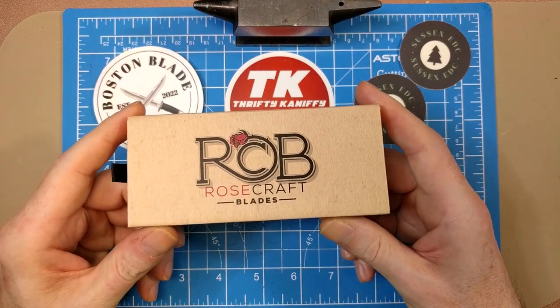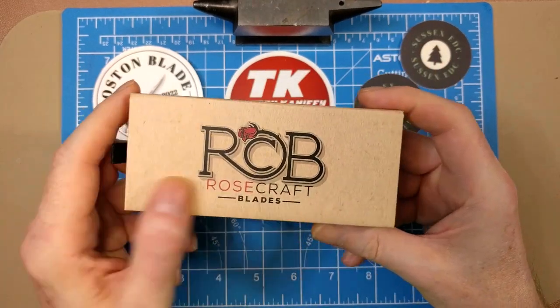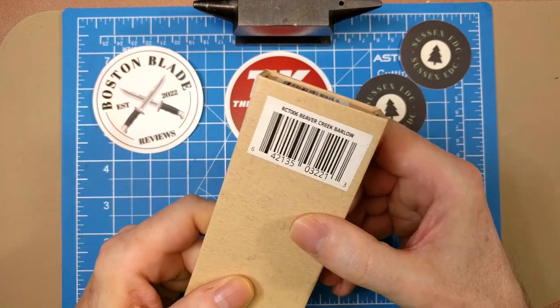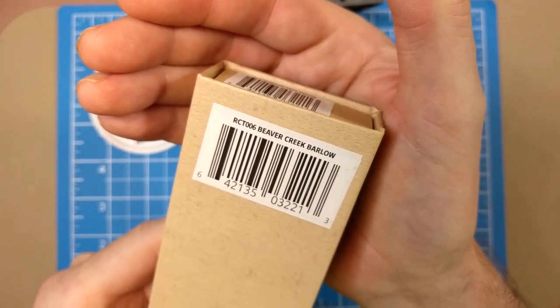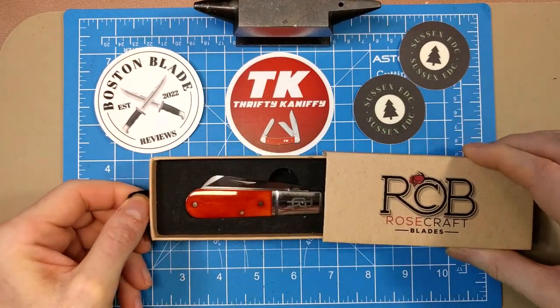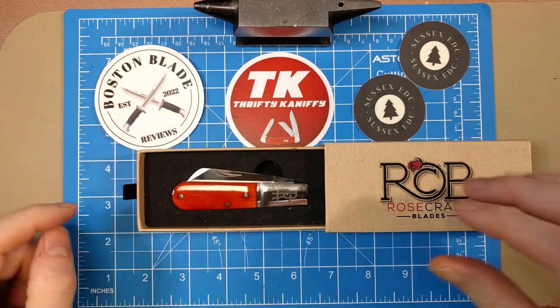Alright, let's get into the review. We have today the Rosecraft Blades Beaver Creek Barlow. It comes in this style box with the logo on the front and the website on the side. There's a little sticker on the bottom giving us the model number RCT006 — the Beaver Creek Barlow.